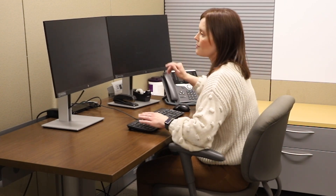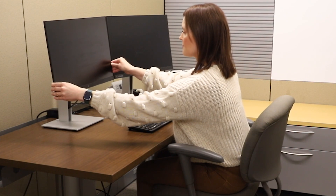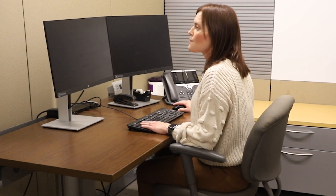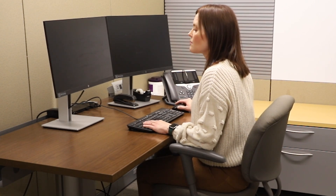Step four: if you're using a dual monitor setup, ensure that your main monitor sits directly in front of you with the top line at eye level. The monitor distance should be about arm's length away — no further than 40 inches and no closer than 20 inches.